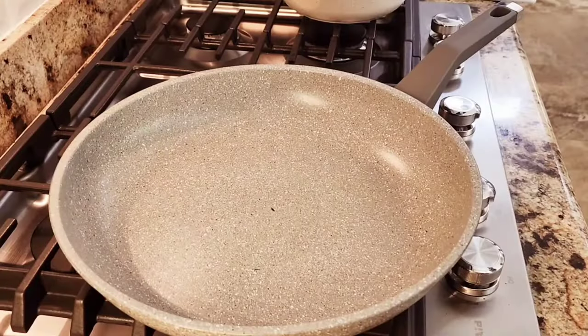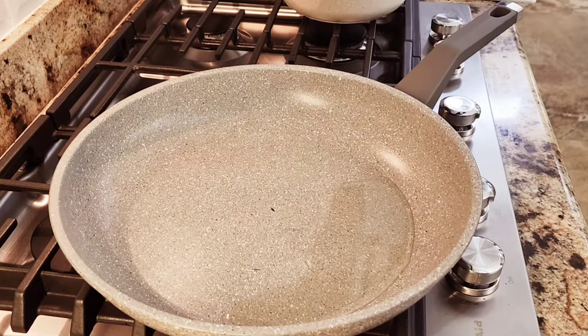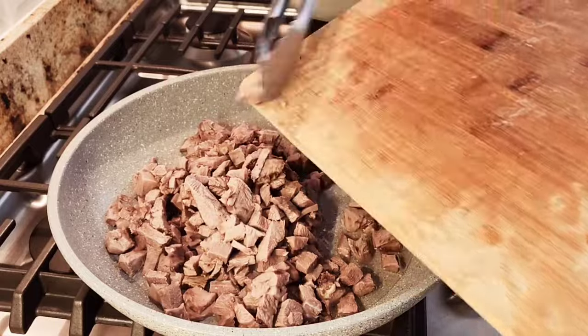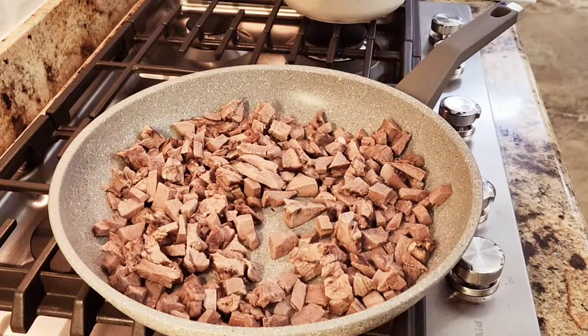I have a big pan with one tablespoon of canola oil. I'm adding the rest of my lengua — the beef cow tongue — and I'm cooking that up for a couple of minutes. Then I'm going to add my salsa.